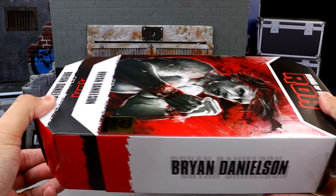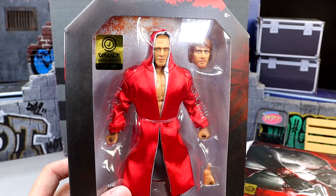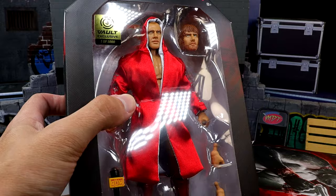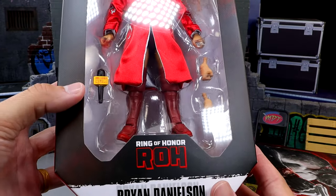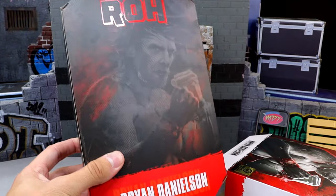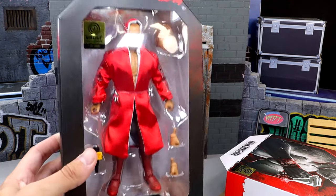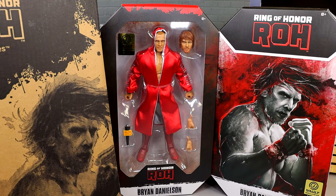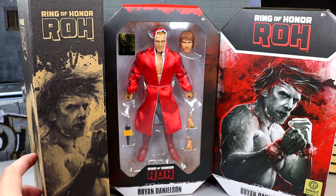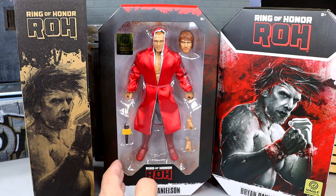It says Brian Danielson. You can also slip the cover off, which will reveal the figure inside. You can see some of the accessories, the Jazzwares Vault logo and sticker, one of 5,000. It's got his robe on there — the American Dragon. Comes with a microphone, Ring of Honor, Brian Danielson. And when he arrives at your door, you will get this really cool shipper box. It says Ring of Honor Jazzwares and then it's got Brian Danielson on there with a lot of the same artwork. So you do get a shipper box, then you get the box with the slip cover, and then you reveal the slip cover and you have the figure underneath.